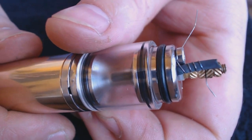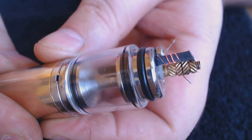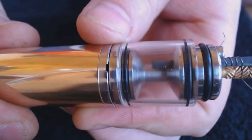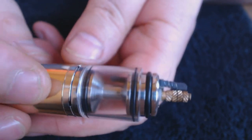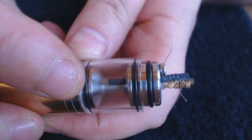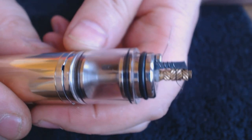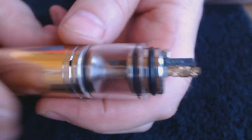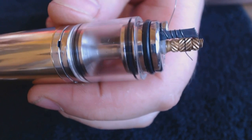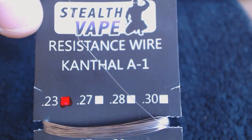That's me all set up now and you can see that I've got a nice healthy glow coming off there — no problems at all. I possibly cut the wick a little bit too short, but I'm not running the risk of shorting it out again. Just be careful — make sure it isn't touching, and don't cut it as short as I have; that's just silly. I'm running at 1.1 ohms here using 0.23 Kanthal A1.